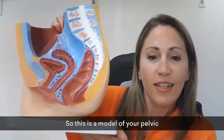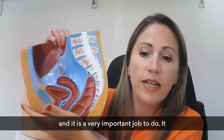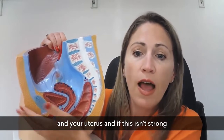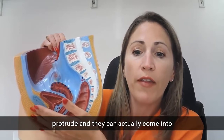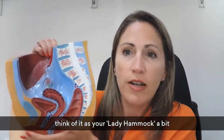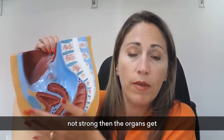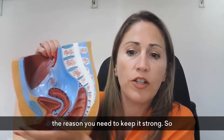Here is a model of your pelvic floor. It has a very important job — it has to hold up your bowel, your bladder, and your uterus. If it isn't strong, your organs can start to protrude and actually come into your vagina, which is known as prolapse. Think of it as your lady hammock, a bit like a trampoline. If it's not strong, the organs fall down — so that's why you need to keep it strong.